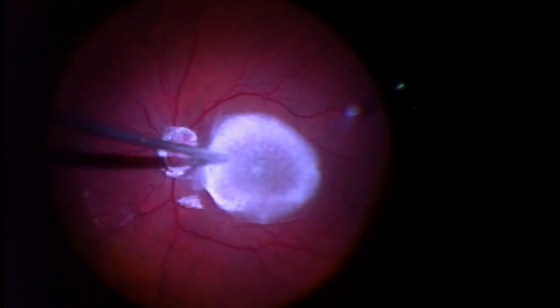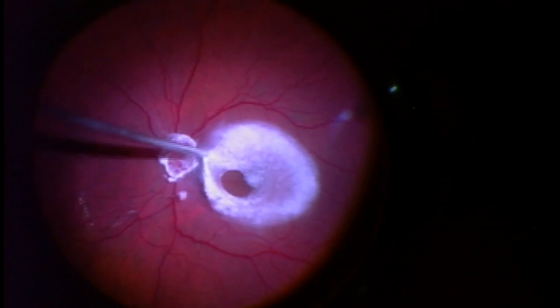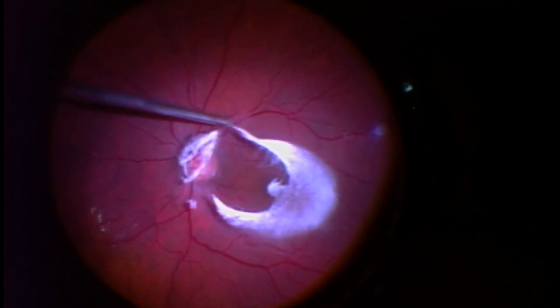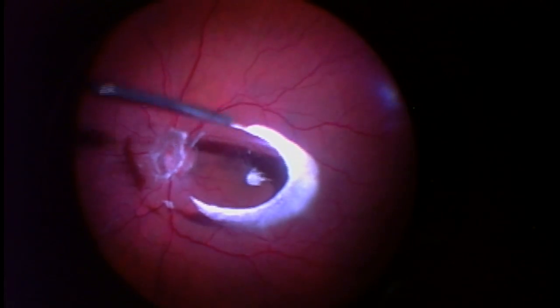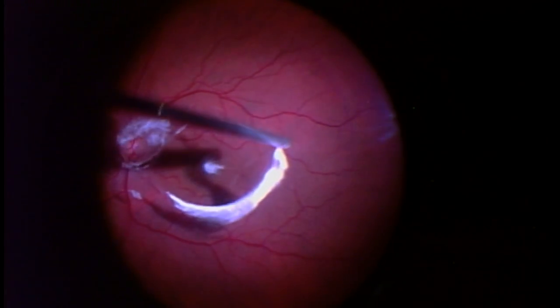And you're going to see this occur right here. There you go. I'm just pulling the vitreous gel off the surface of the retina — this is not actually tearing the retina. If you look very carefully, there is a concentric area outside of this white zone, which is actually the clear vitreous peeling away or separating from the vitreous.